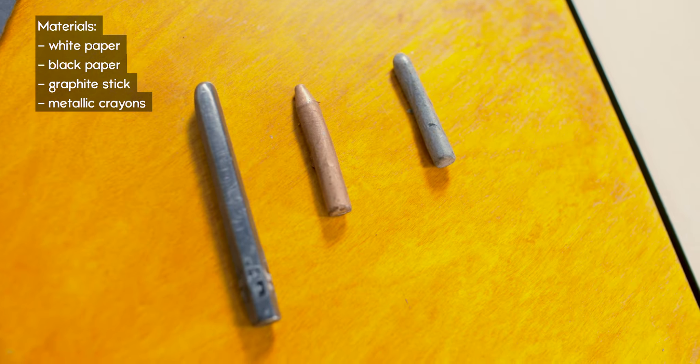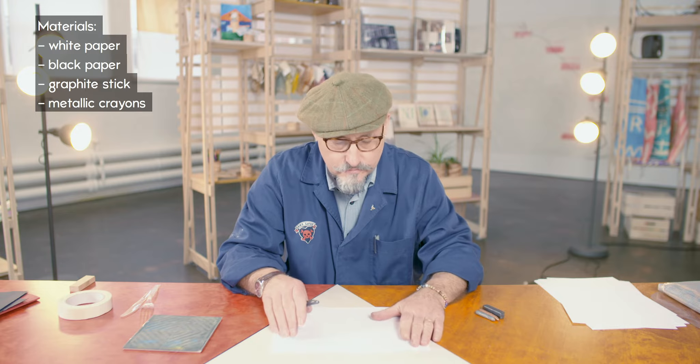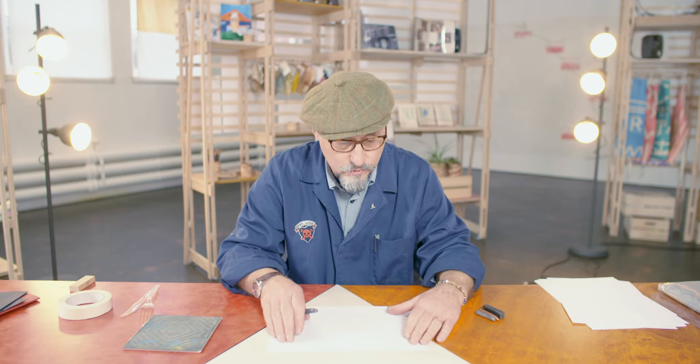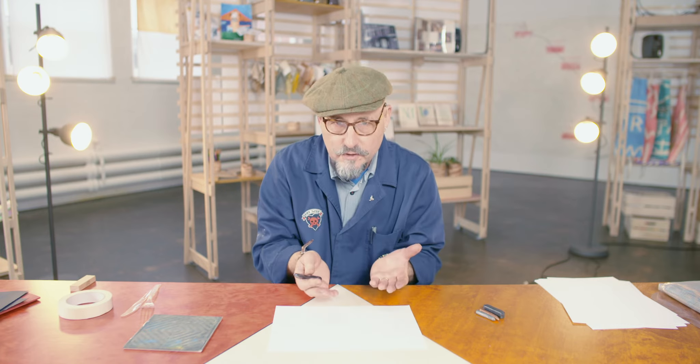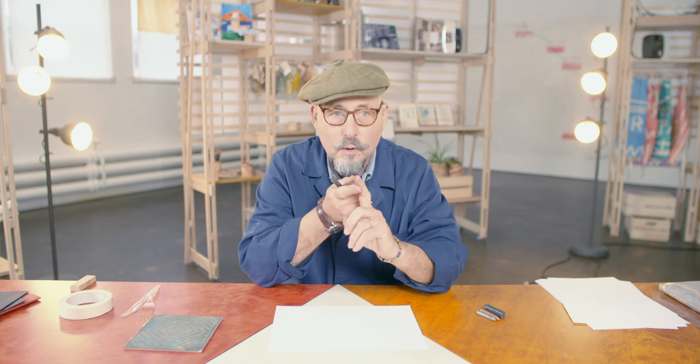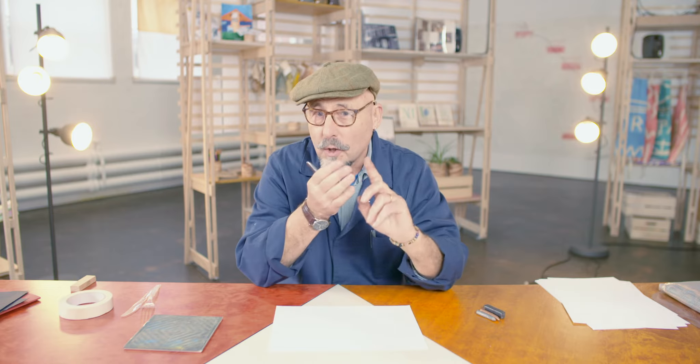So what I'm going to show you today is frottage. It's something I do a lot of, and frottage is just French for rubbing — that's all it means. You rub with the graphite and you reveal the surface underneath. If you don't have graphite at home you could use lots of other things: coal, charcoal, sometimes an old house brick, or shoe polish — anything that will float over the surface and reveal the lines.